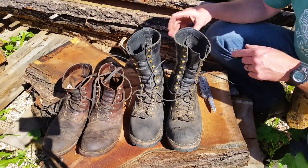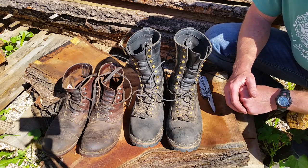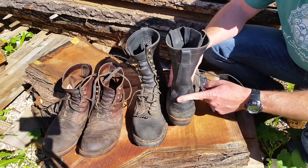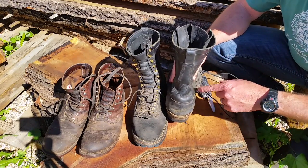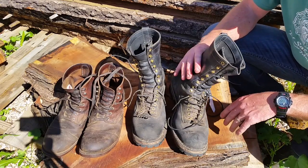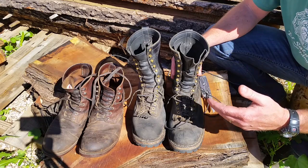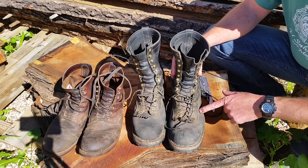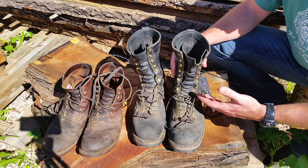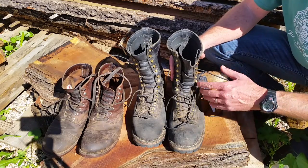These shoes weigh three and a half pounds each — seven pounds of boot on your feet total. They are the most uncomfortable boots to break in. You'll think you got the wrong size; it'll pinch at the sides, and the back may grind into your Achilles heel. That's all because the leather is brand new. As your foot sweats and creates heat, you'll put an impression into the sole and break the boot in. I break them in with water.